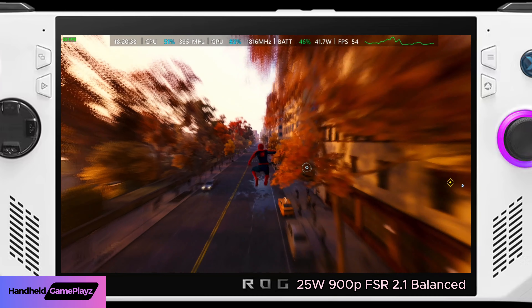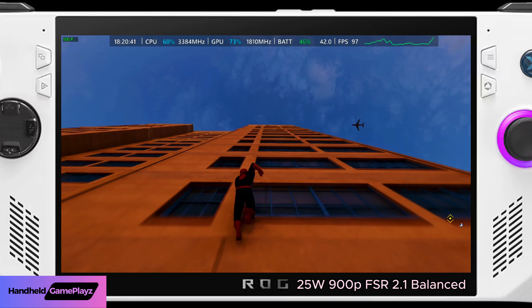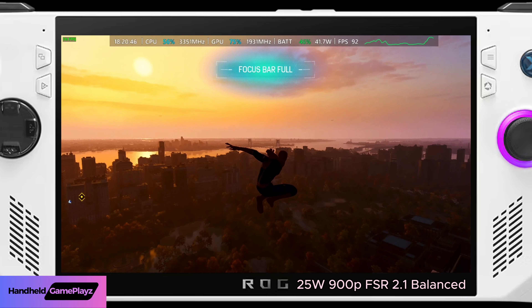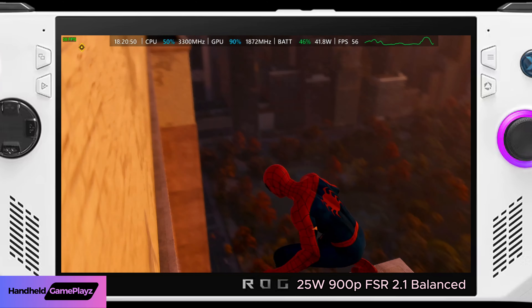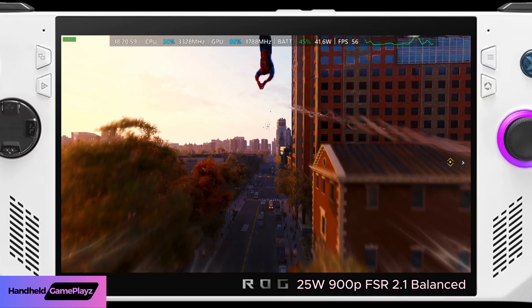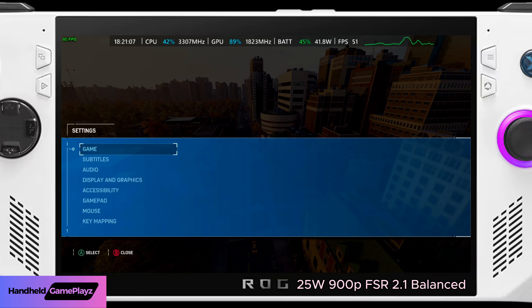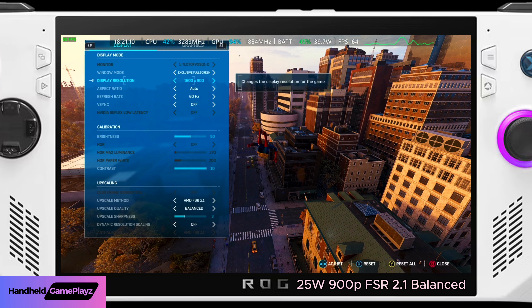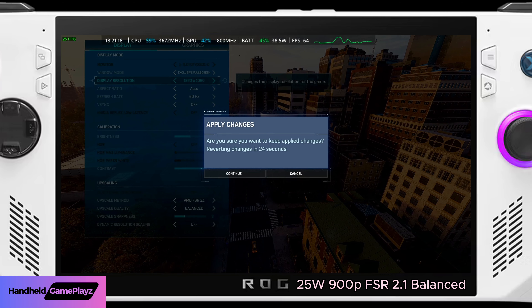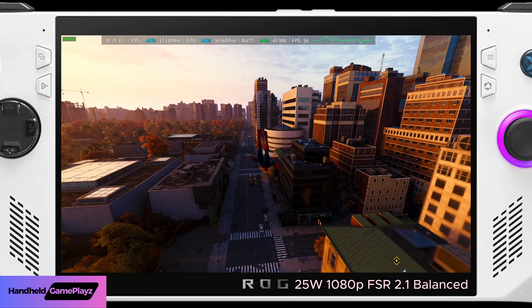I've got six gigs allocated to video, so I thought let's give that a try. Running up the building we even got 100 frames per second — quite impressive. But on FSR 2.1 Balanced we're mostly getting around 52 to 63 frames. It's quite fluid and on the 7-inch ROG Ally screen it's very impressive. You've also got VRR and 140Hz so it looks extra smooth.